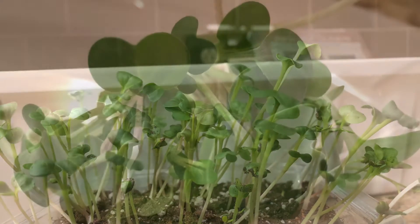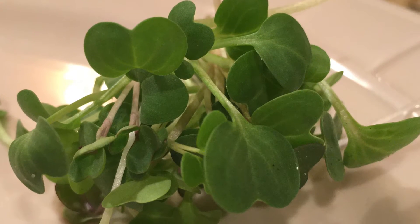Most varieties of microgreens tend to be rich in potassium, iron, zinc, magnesium, and copper. They are a great source of antioxidants.